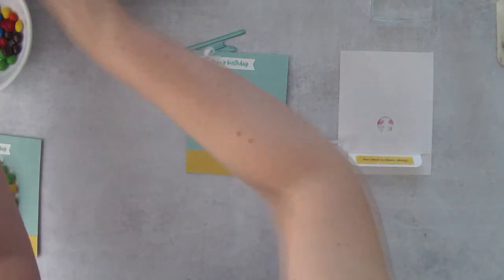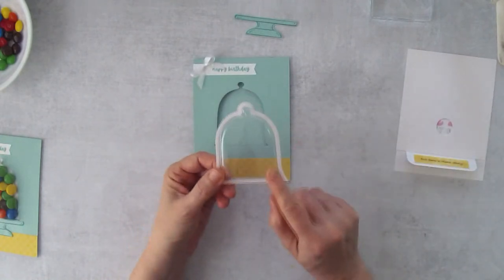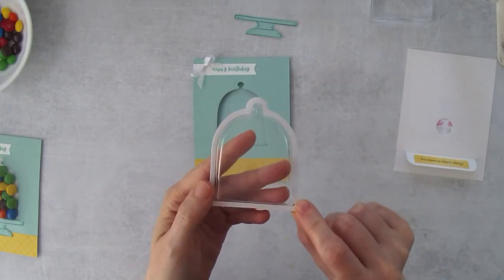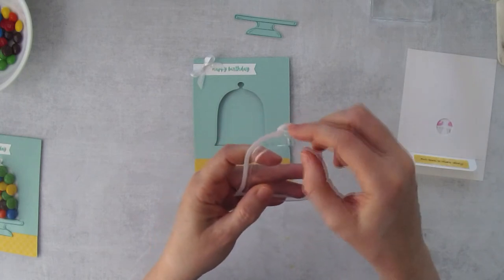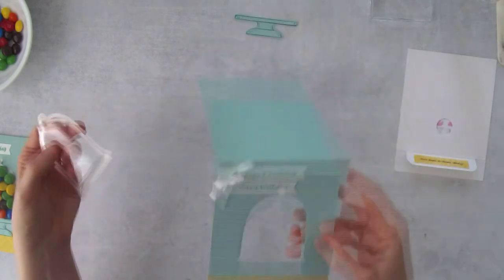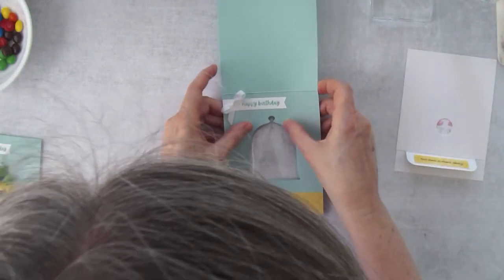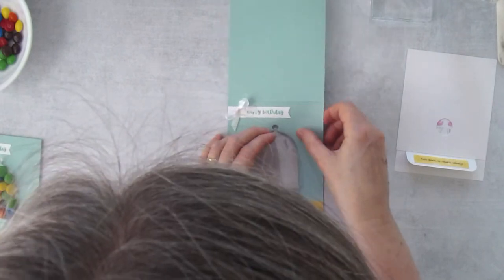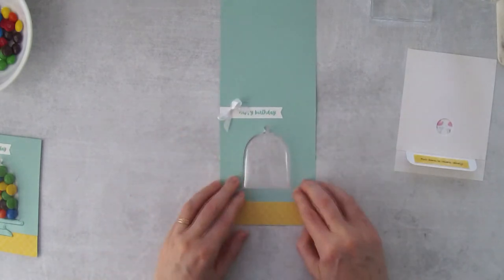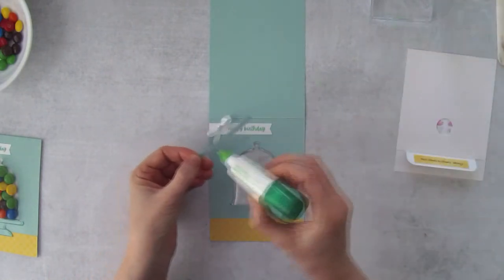Here's the cloche shaker dome — there's adhesive on both sides. We'll take the top adhesive liner off first, open up the card base, and push this down into position. Seal around it. We can glue on the cake stand right away so I don't lose that piece.